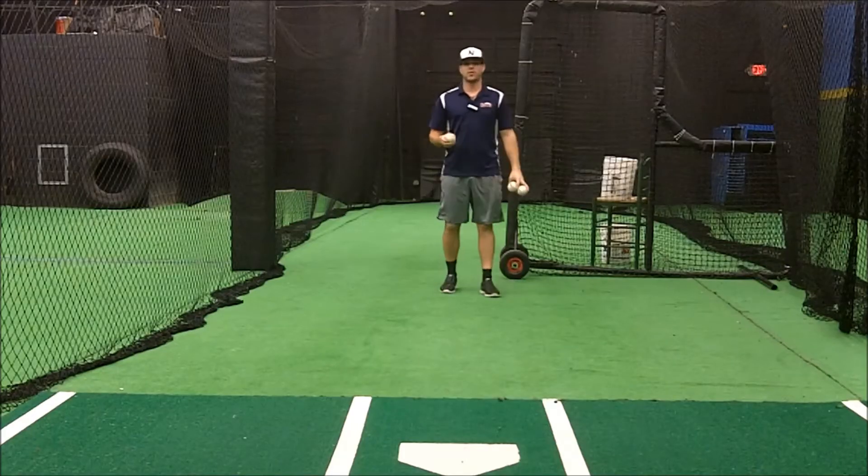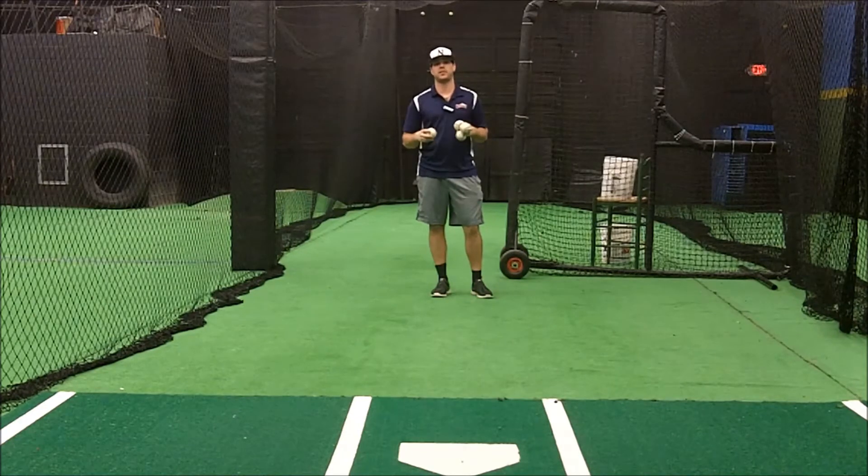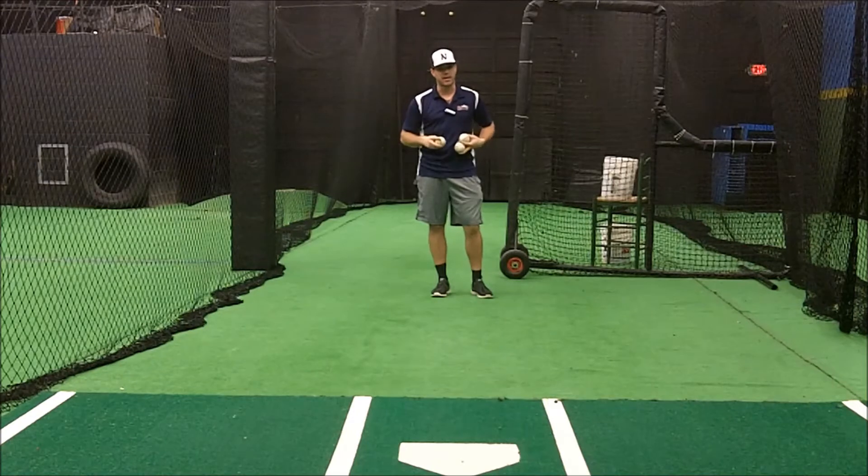Hey guys, what's up, it's Coach Rick. Today we're going to talk a little bit about front toss. Front toss is my favorite drill for working with hitters, even better than live batting practice.